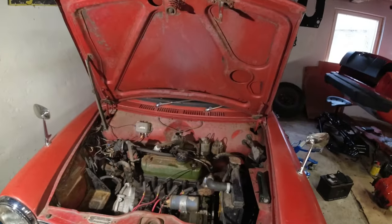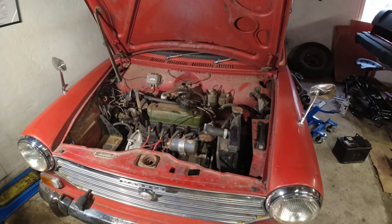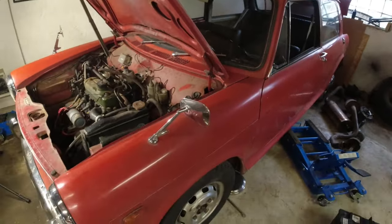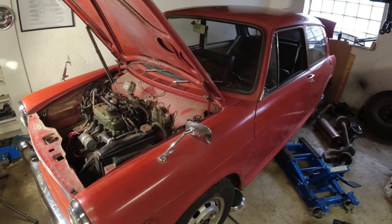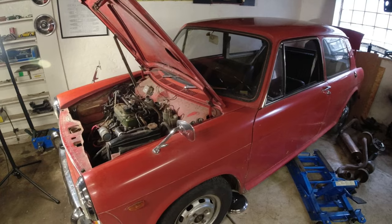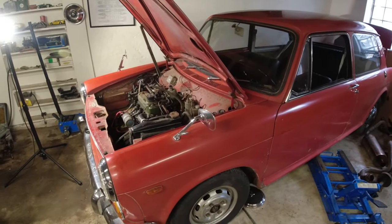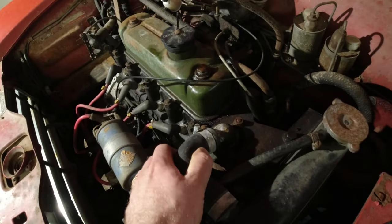It is a Morris 1300 — 8001 6 — they came in 1100s and 1300s: Morris, Austin, MG, lots of different variants. It seems to be a pretty good example. Haven't really found any rust in it. It has a little bit of surface rust in some places underneath, so we're going to treat that and underseal it so it looks nice again. In the future when we get this thing running and on the road I think we'll do a video detailing it. The paint definitely needs a job, but if we can polish some life out of it that would be really nice.